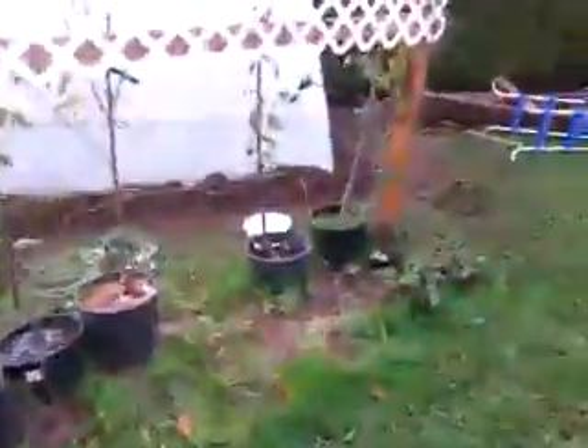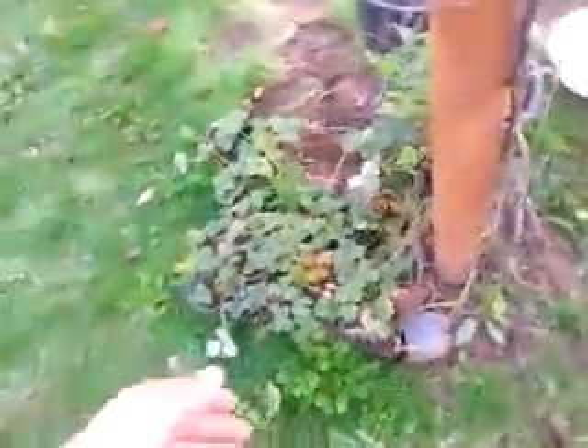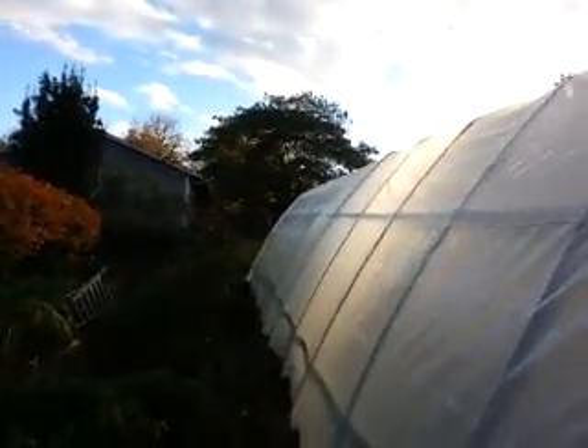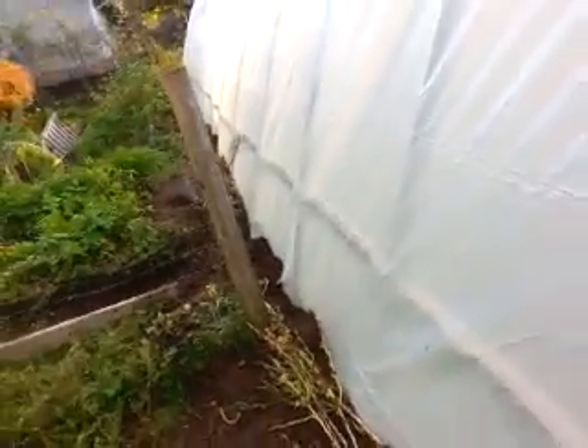More acorn trees to plant next year. Strawberries to plant elsewhere next year — these are all just runners, just repot them. It was pretty windy last night; I didn't get any dirt down. All I could do was get everything stapled before it was pitch black.